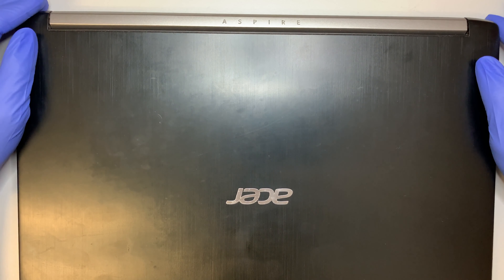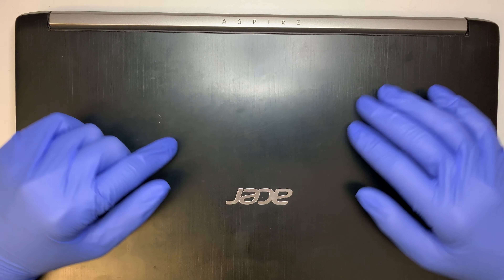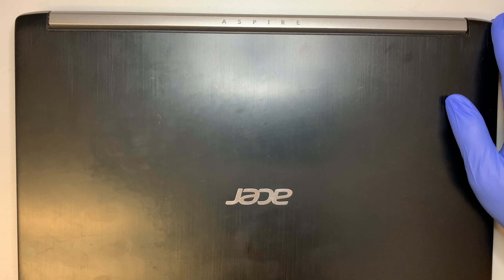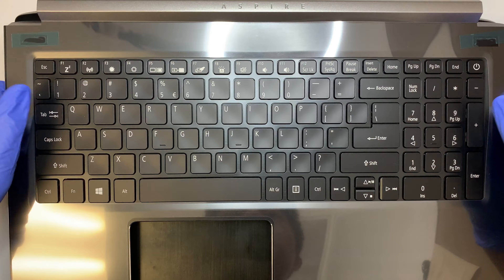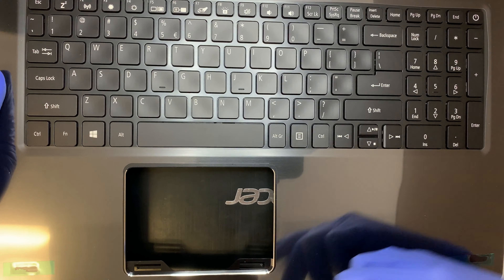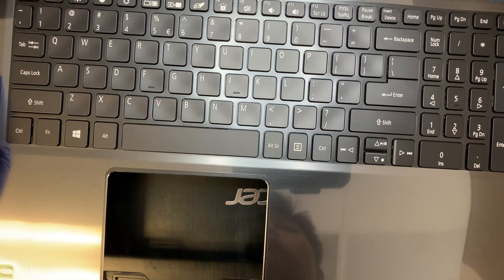Hi, welcome and I hope you're doing well. In this video I'll be doing a keyboard replacement on an Acer Aspire laptop. As you can see, this is my new keyboard and I'll be replacing the entire keyboard with a palm rest, except the touchpad. So the original touchpad from the laptop will be transferred to this new keyboard.